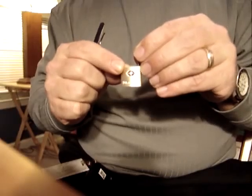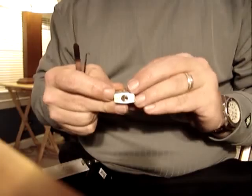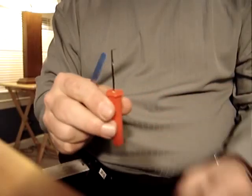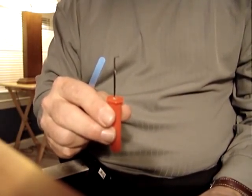The Master Lock 4683Q, Travel Sentry Certified, TSA-001 Lock. And John's special pumpkin carving, top of the keyway, flex tension wrench. I'm John from OPSEC. Thanks for watching.